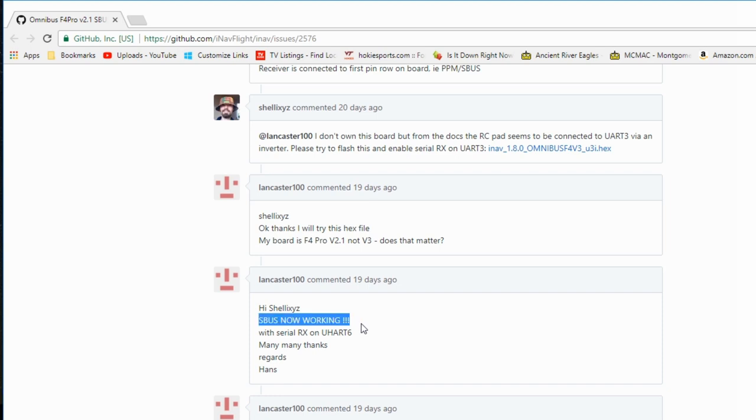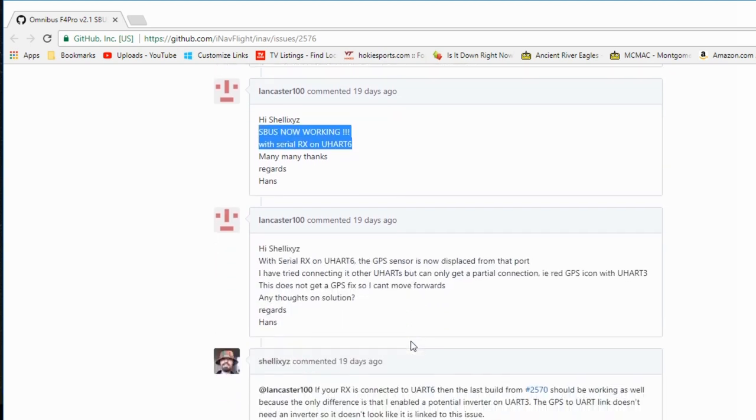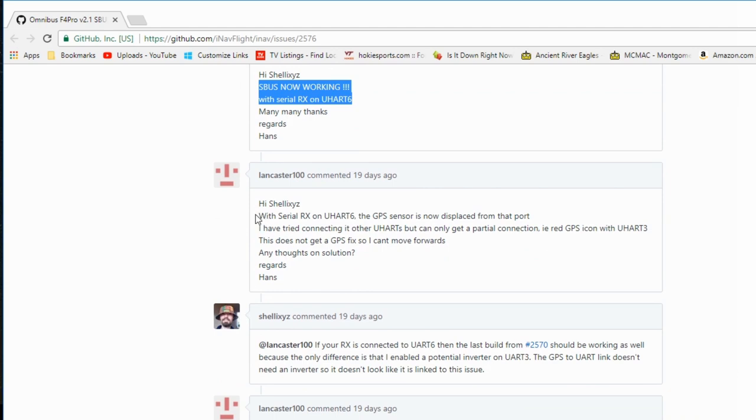But then he still had a problem with the GPS not working — he could get the receiver working, but not the GPS, not both at the same time. After further discussion they found out that the GPS port was in conflict with the receiver serial port; they were both on COM6.